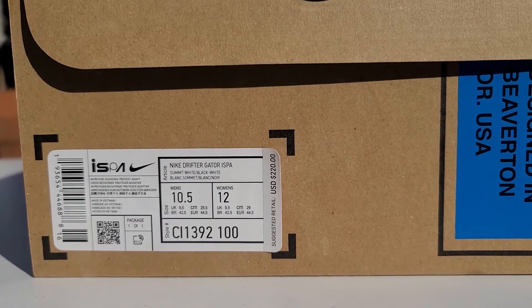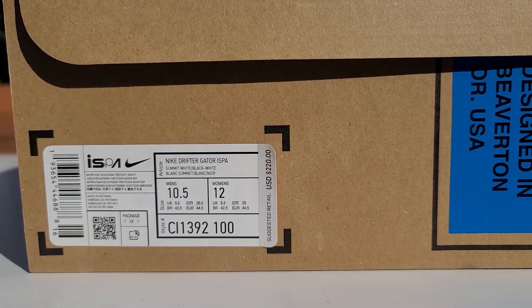Either that or I'm just looking way too far into it. If you take a look at the tag on the side of the box, you can see the official color of the shoe is Stomach White, Black and White.